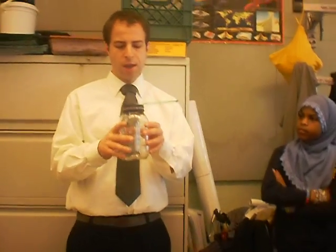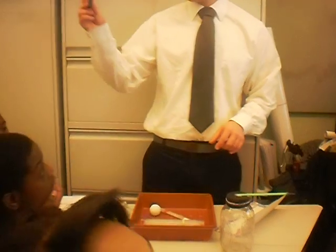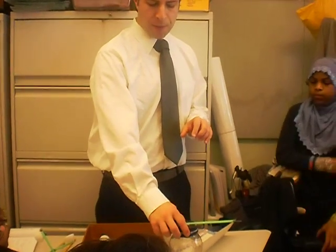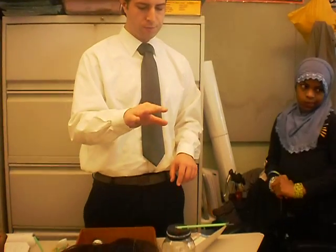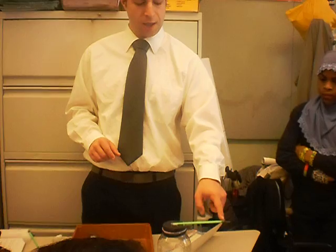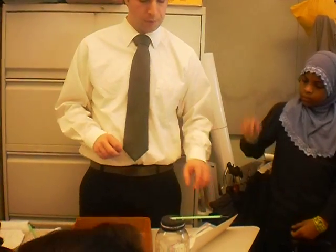This barometer is made out of a glass jar full of air, a balloon where I cut off the skinny end and only took the big round part, rubber bands to hold the balloon in place really tight so no air can escape in or out, a straw so it can be really lightweight, a piece of clay to hold a pin in place so the pin can point to an exact right spot, tape to hold the straw so it can go up and down, and a piece of paper.